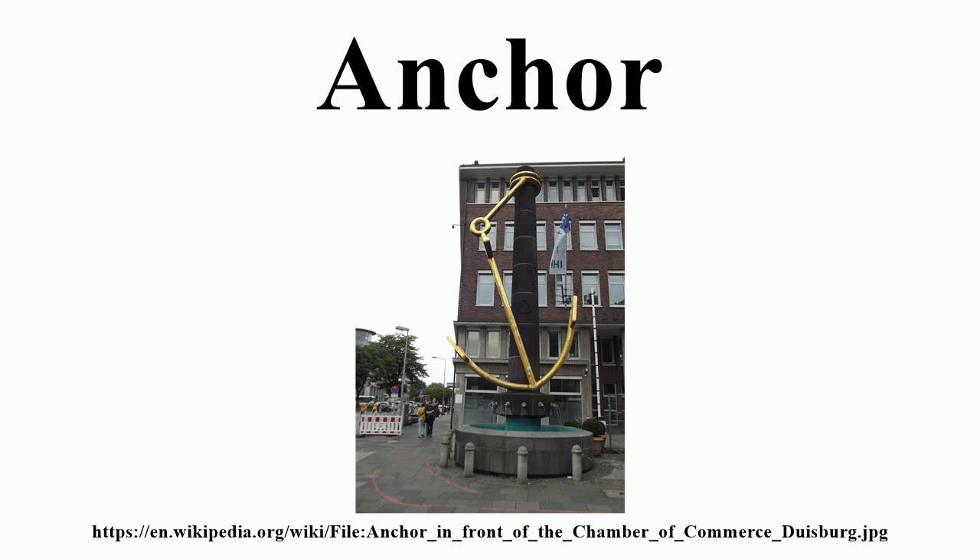Anchors achieve holding power either by hooking into the seabed, or via sheer mass, or a combination of the two. Permanent moorings use large masses resting on the seabed. Semi-permanent mooring anchors and large ships' anchors derive a significant portion of their holding power from their mass, while also hooking or embedding in the bottom. Modern anchors for smaller vessels have metal flukes which hook onto rocks on the bottom or bury themselves in soft seabed. The vessel is attached to the anchor by the rode, which is made of chain, cable, rope, or a combination of these. The ratio of the length of rode to the water depth is known as the scope.